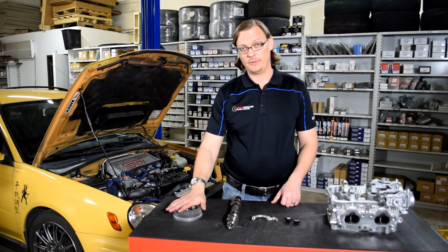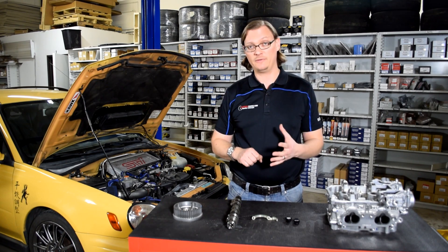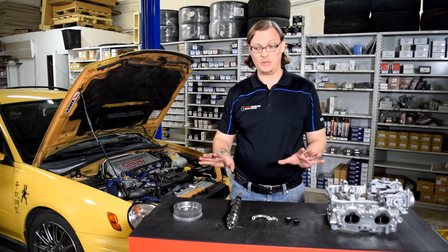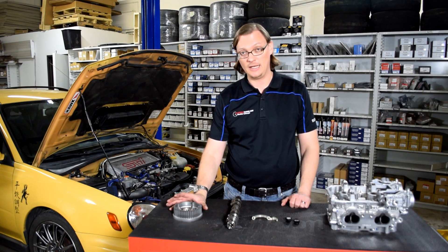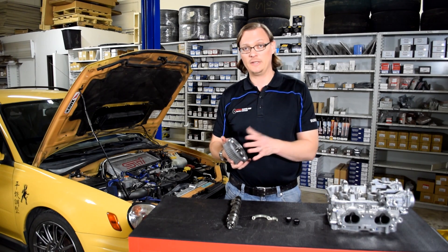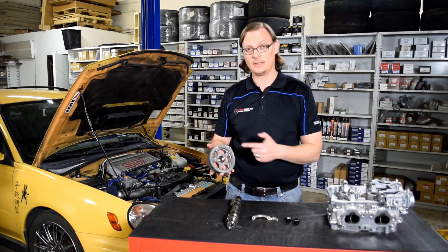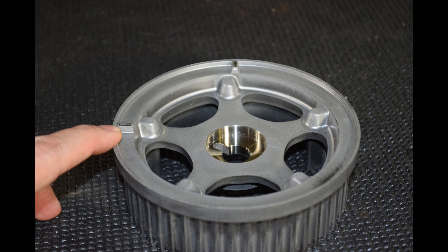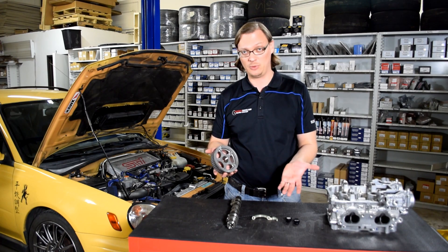The next question is what cam pulley can you run? You cannot run the AVCS cam pulley — if you don't have oil pressure to hold it in place, it's going to float, and that can cause a lot of tuning and drivability issues. So you need to run the non-AVCS cam pulley. On non-AVCS cars, you have one cam position sensor, and it reads off of the markings on the back of the driver's side intake cam. So you have to run the non-AVCS intake cam for your cam position sensor to function properly.